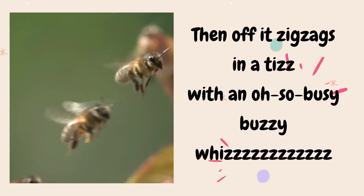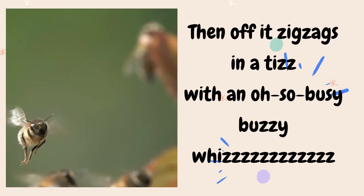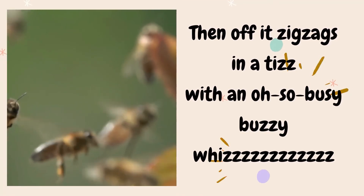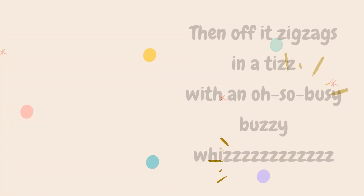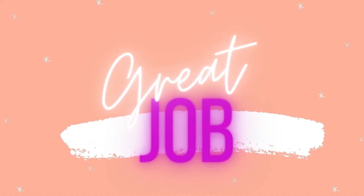Then off it zigzags in a tease, with oh-so-busy buzzy buzzy wheeze. Great job!